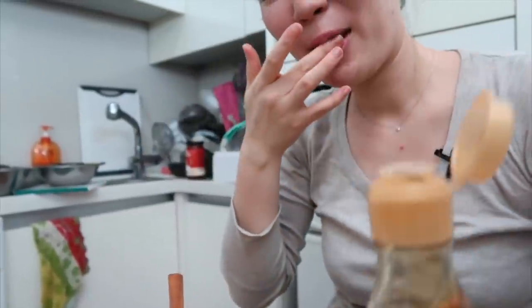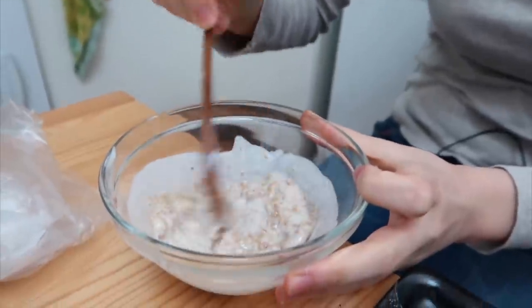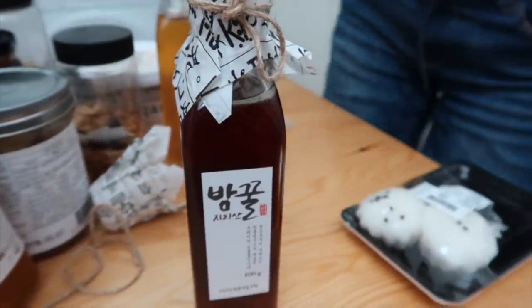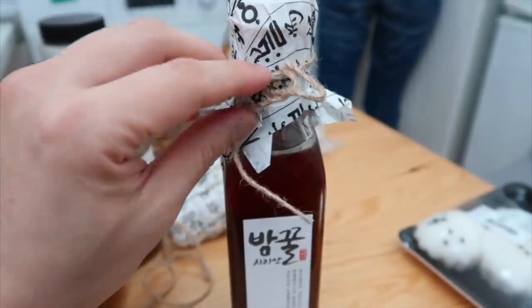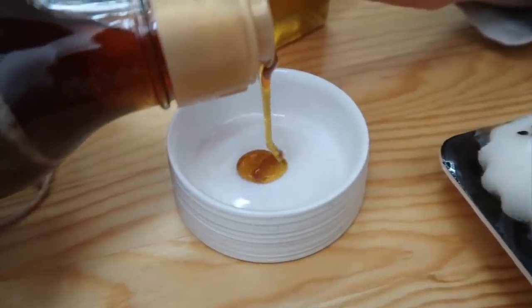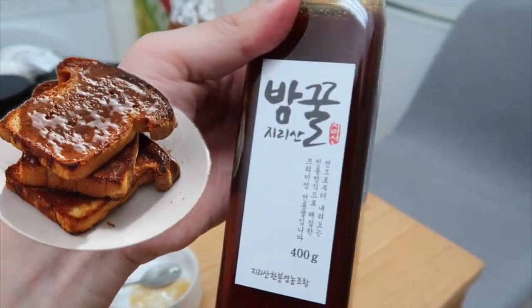And there's also a chestnut honey — the bees are pulling from the chestnut tree. Look at this attention to detail on the design. It's not as sweet as the other one, but you can taste that chestnut flavor. It's kind of strange but really nice. I think this would work perfectly on baked goods, like a toast with some butter.